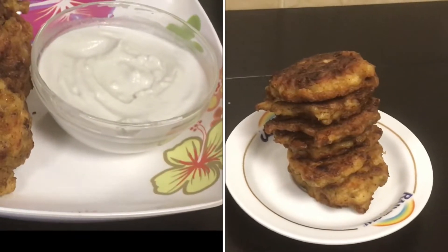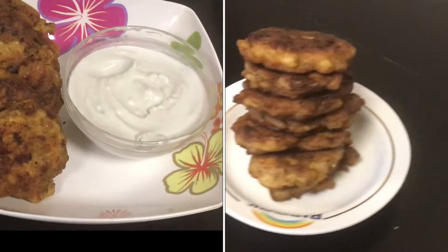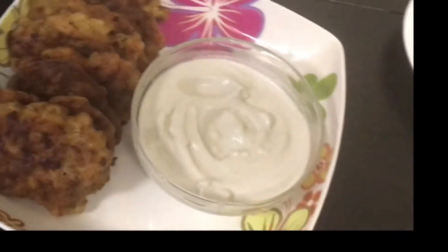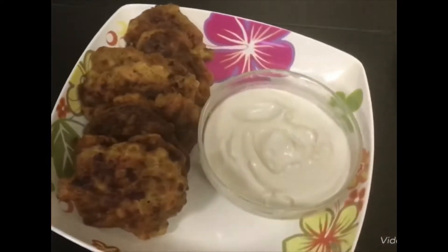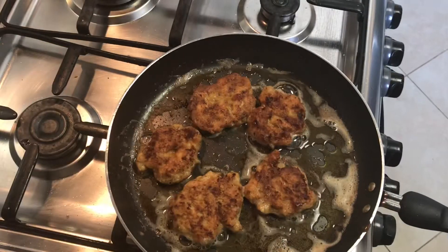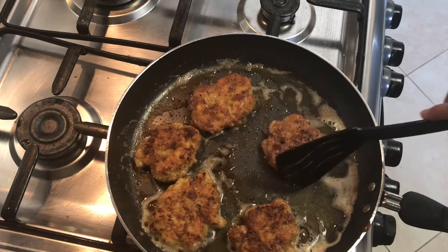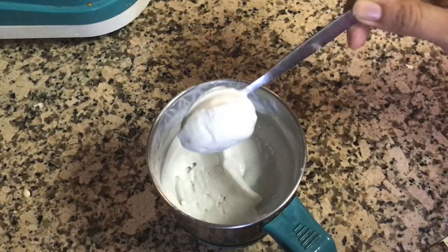Hello everyone, Assalamu Alaikum, welcome back, hope you all are doing good. Most of our kids are always allowed to have fried foods, so today let's prepare a yummy food for our kids — cheesy chicken fritters. We'll be posting two recipes in this episode: one is chicken fritters and the other is the dip for the fritters, which is garlic sauce. Let's get started — check out the ingredients.